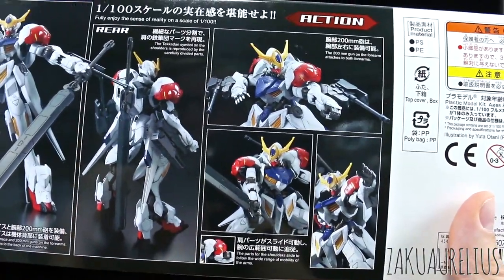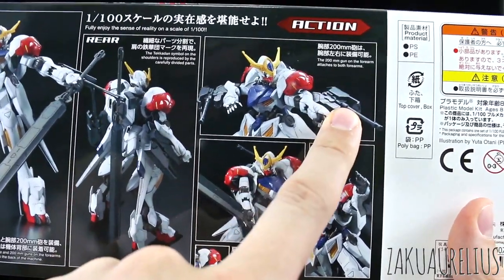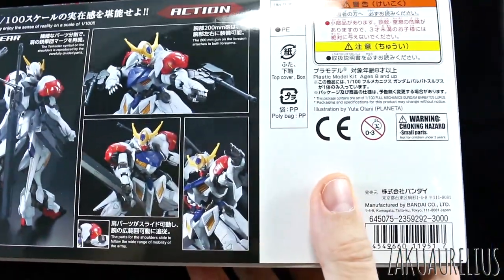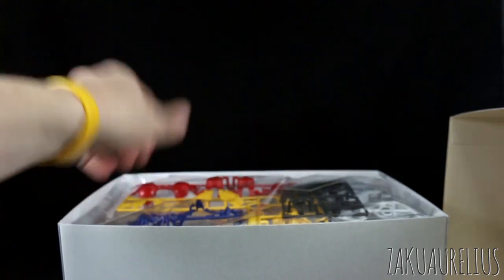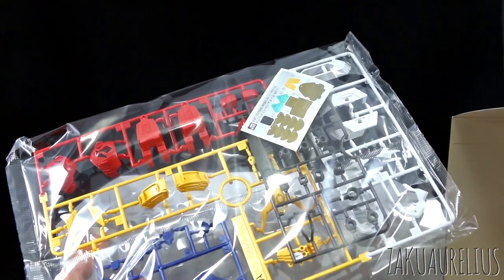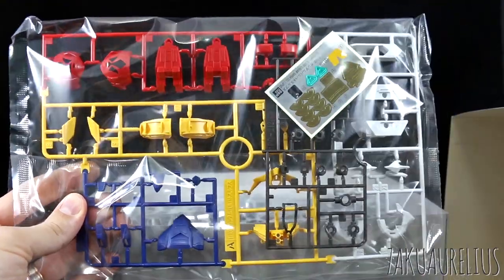Like with the previous versions of the 1/100 scale Barbatos kits, they come with a little bit more than the HG versions. In the HG, the 200mm cannons were in the option set - didn't come with the kit. In this one, it's all included. So 3,000 yen for the price tag on this. It's basically a master grade. People keep asking when are we going to get a master grade Barbatos - this pretty much is one. I mean it's not on par with a master grade 2.0 or stuff we've seen recently, but compared to old master grades, this thing is much better.